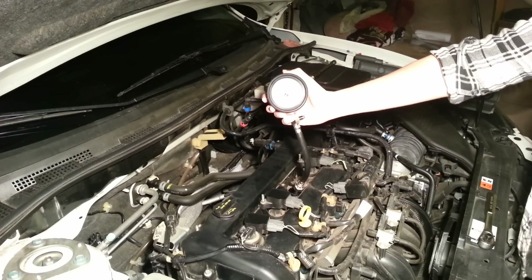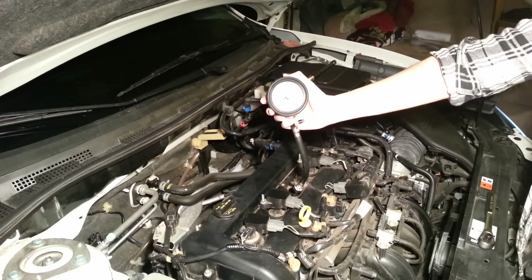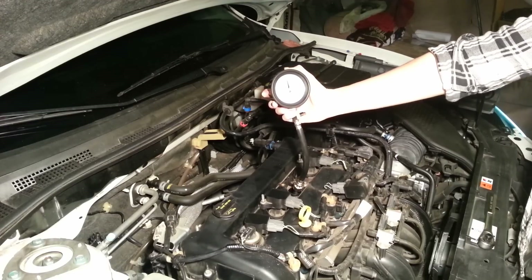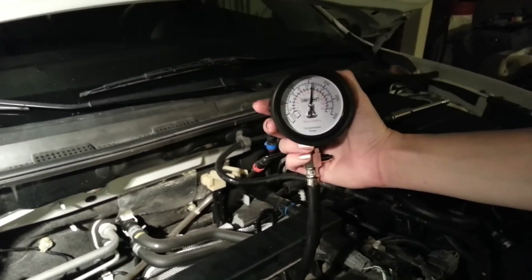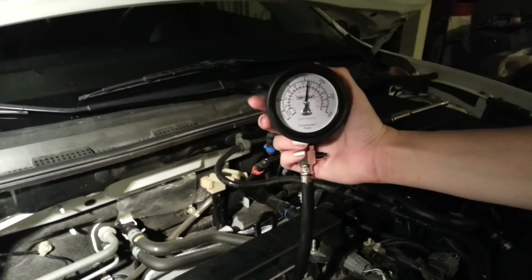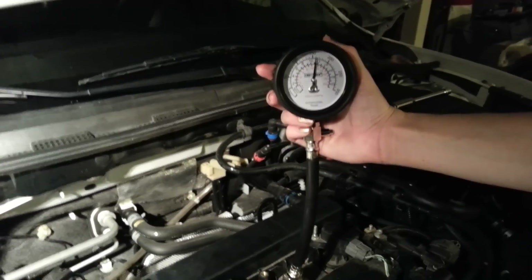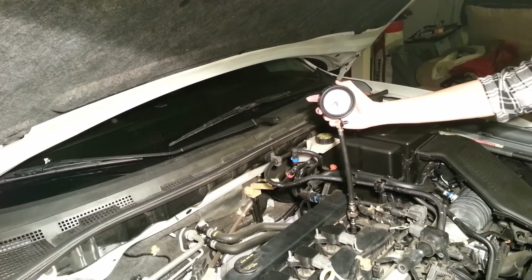Now we have cylinder three set up. Our cylinder three reading is 160. I'm going to mark that down and get started on the next one. And lastly, we have cylinder four set up, so we're going to go ahead and do that now.